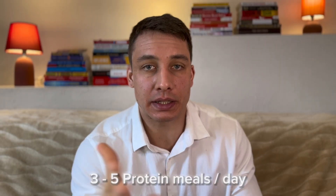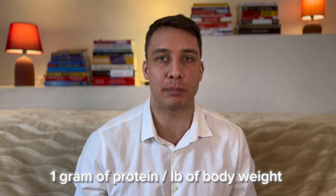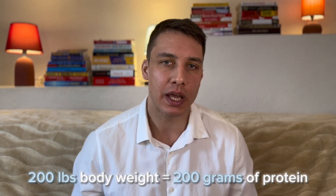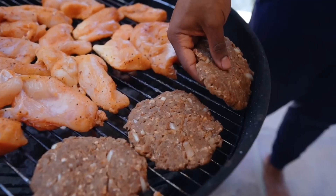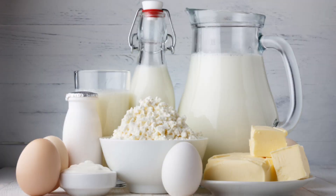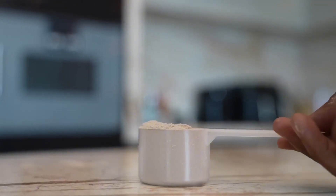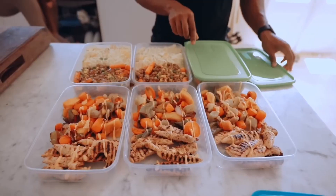The next step is figuring out what type of food you should be eating. First, eat at least three protein meals per day — ideally five. Generally, eat one gram of protein per pound of body weight. So if you weigh 200 pounds, eat 200 grams of protein. Great sources of protein are eggs, chicken, any type of meat, fish — especially white fish if you're trying to lose weight because it's low in calories — low-fat cheese, Greek yogurt, or other low-fat dairy products. You can also use protein powder as a supplement if you're having a hard time eating enough protein.